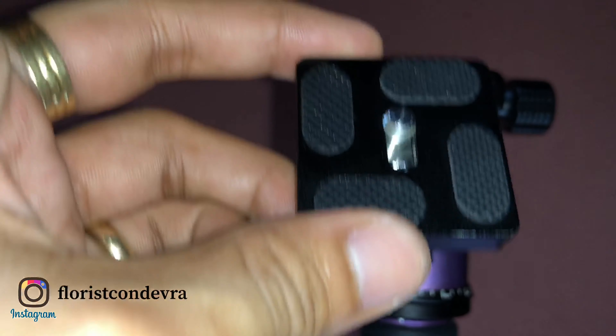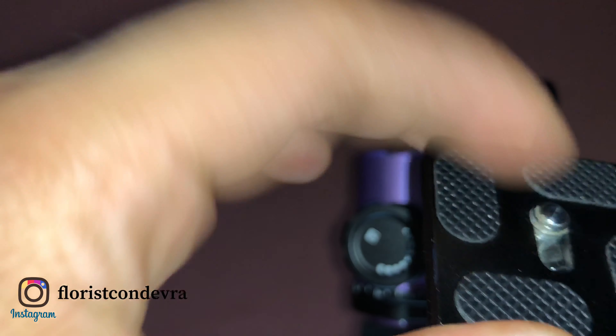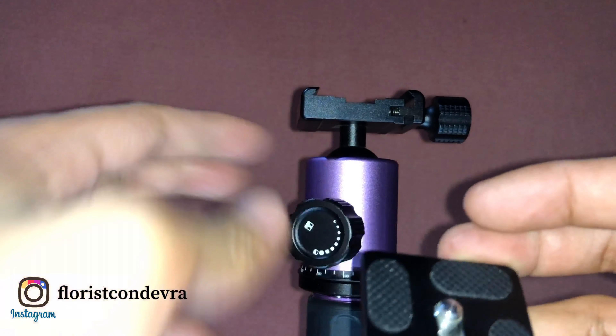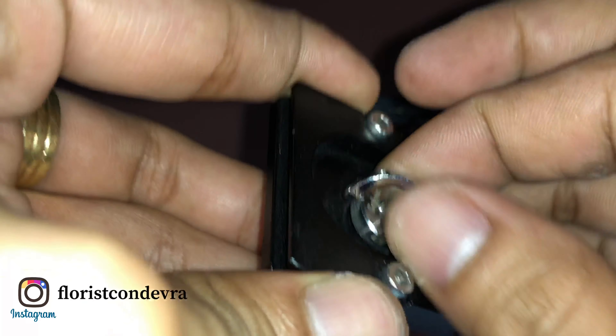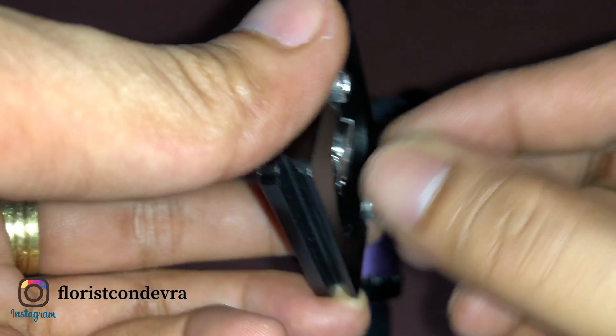The quick release plate has four rubber grips and a main screw plus two mini screws to keep it from moving. Underneath the main screw there is an extra locking holder to secure your DSLR or mobile clip, unlike other tripods that don't have this feature. You need a coin to tighten this one.